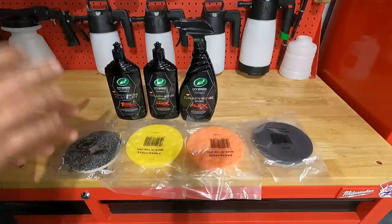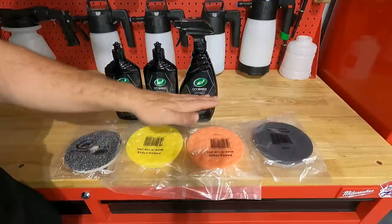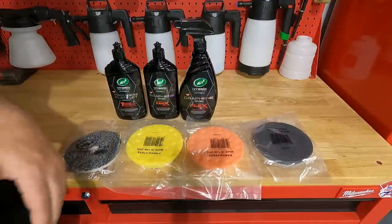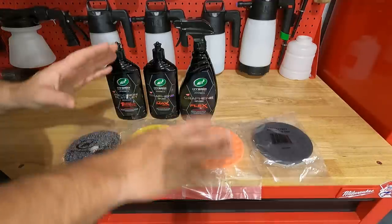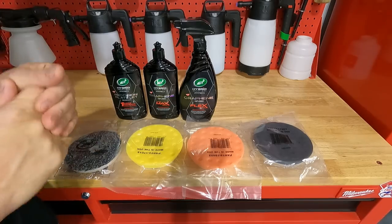Let's look at these new Hybrid Solutions Pro products from Turtle Wax. This is a kit that they sell. It'll come with all three of these products, all these pads. You're going to get towels, a bucket, and a grit guard. Really, really good deal. And it's everything that you need to enhance your paint, make your paint look better, and then apply some protection to it.